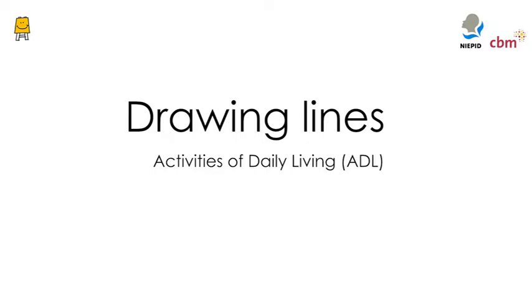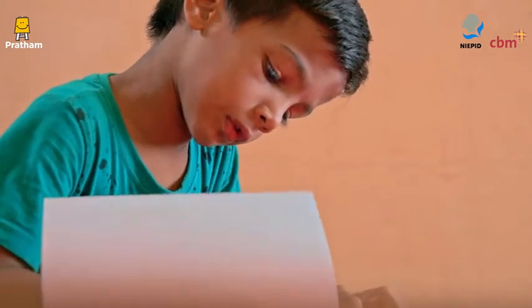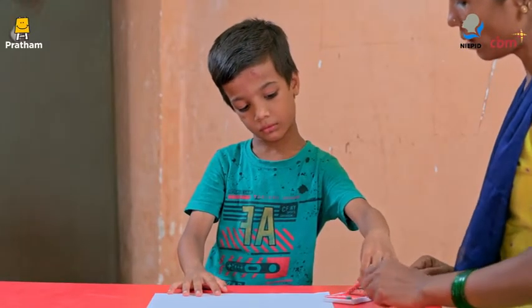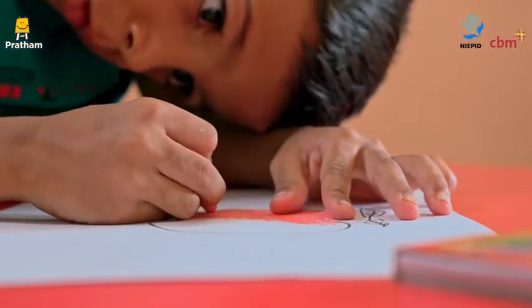Drawing Lines. Few activities come as naturally to young children as scribbling. Whether your child uses pencils, chalk or crayons, they are very likely to enjoy this activity.